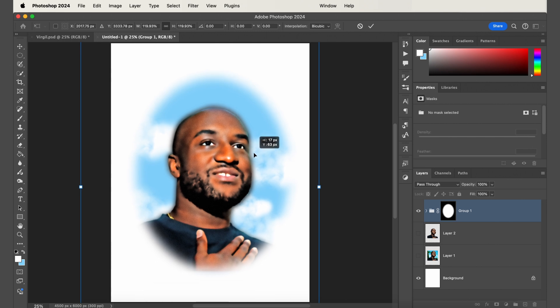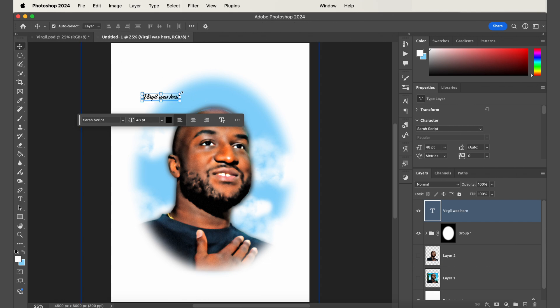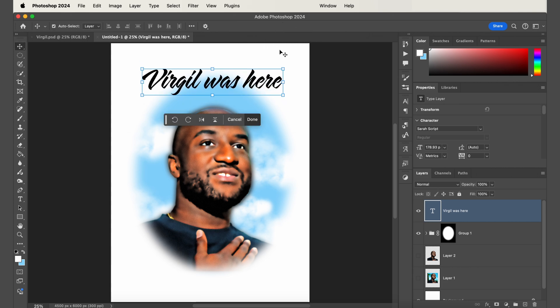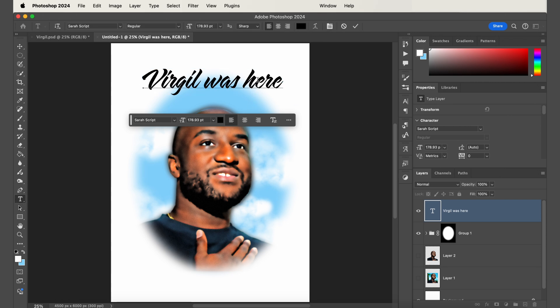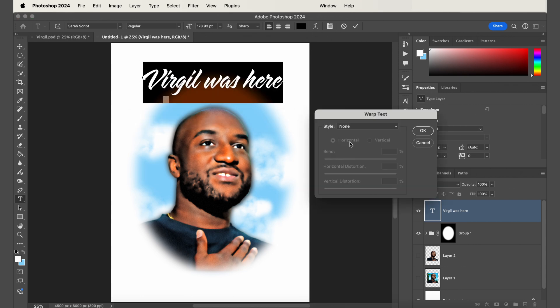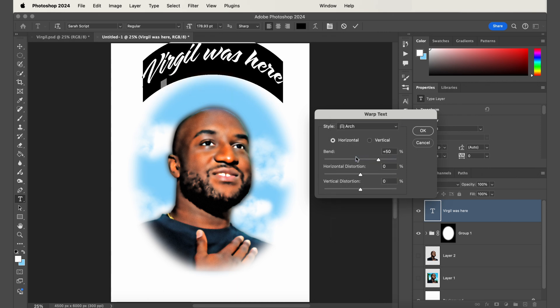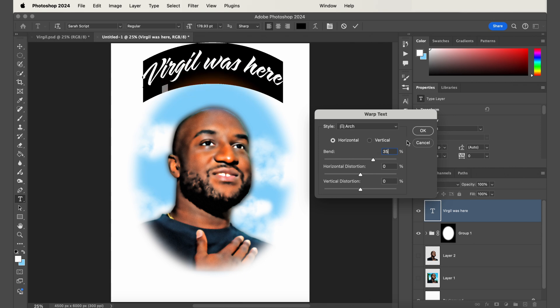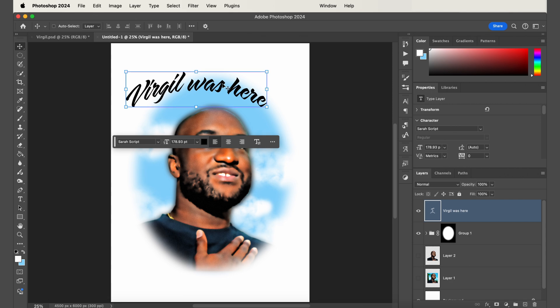Next, add in the text by clicking the type tool. For these airbrush style designs I like to use a script font — I'm using Sera Script. Scale that up, then add an arch to the text by clicking the Warp Text icon and selecting Arch. I'm going to bend it to around 35 percent, then click OK. Continue to adjust the placement and size to where you want it.